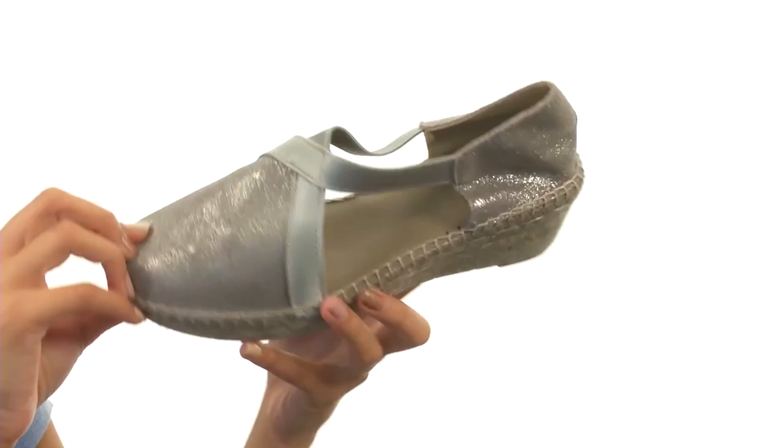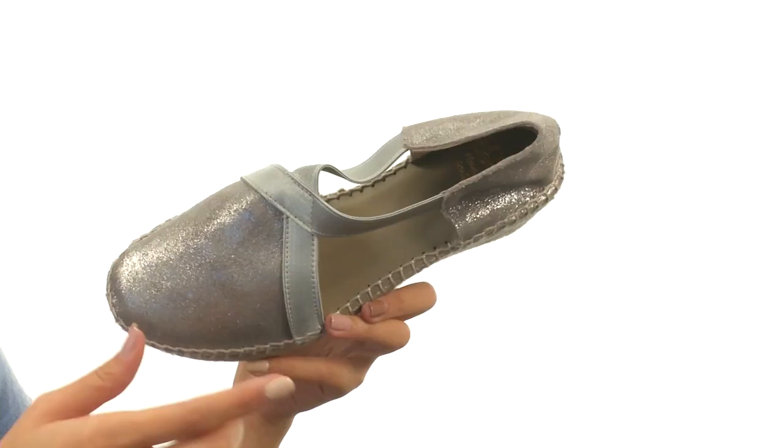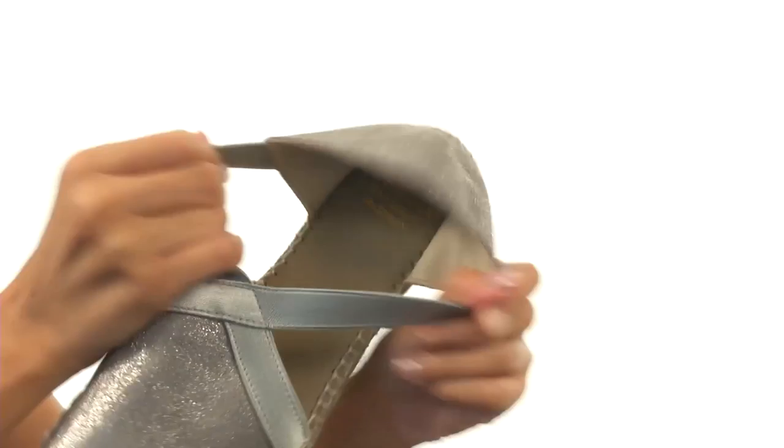This shoe is made with supple suede uppers and also features a really beautiful metallic finish. You also got these criss-crossing elastic straps which are really convenient since this shoe does have a pull-on or slip-on design, so these straps are pretty stretchy.